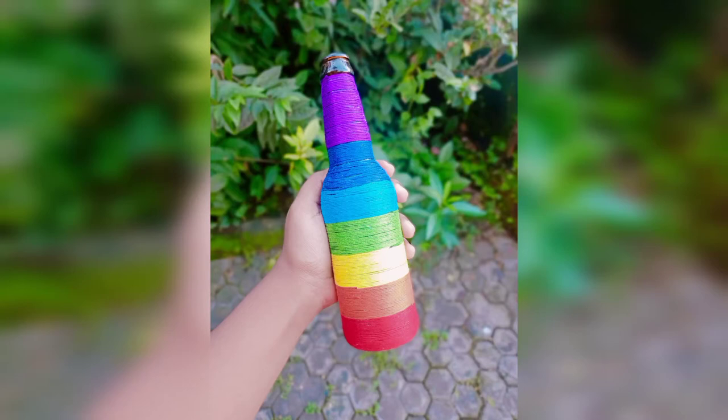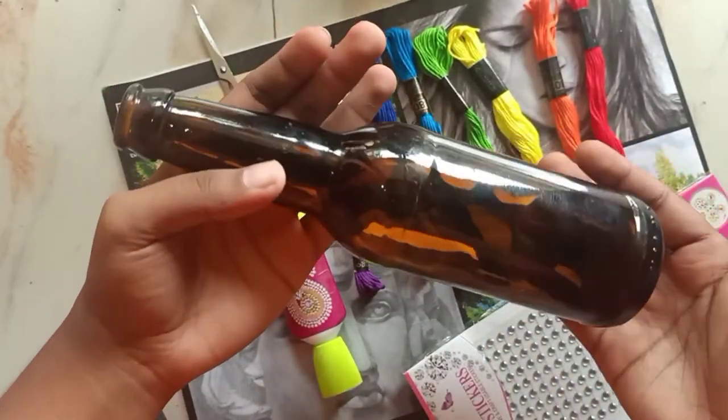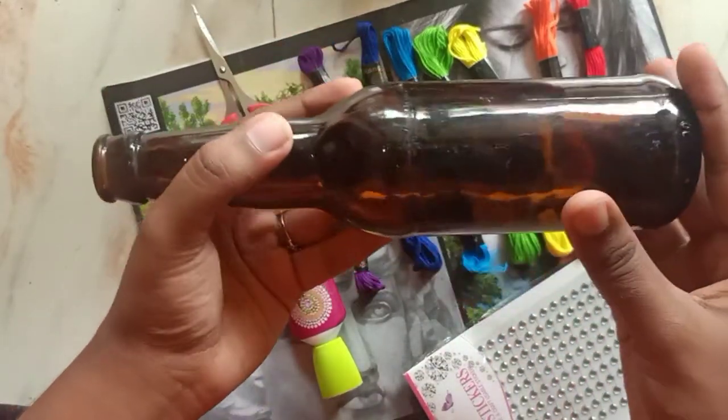Hello everyone. In today's video I will be showing you how to make a bottle art, i.e. rainbow bottle art. I am using embroidery thread here, but you can even use woolen thread.